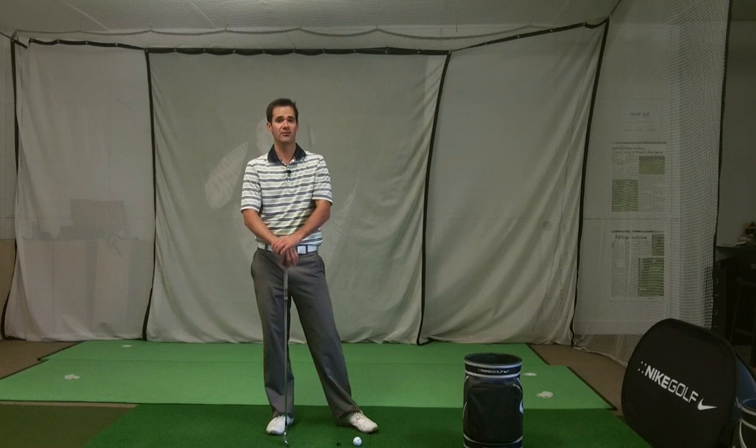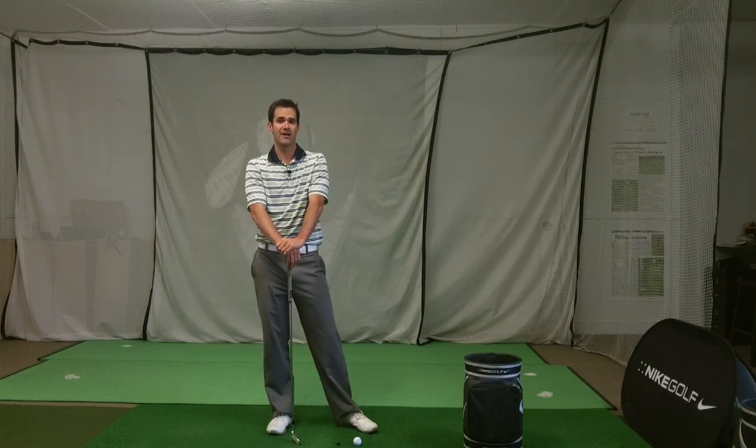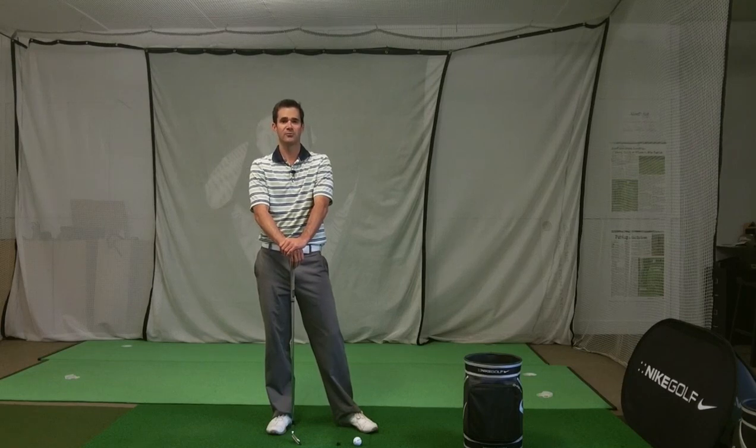If you like the way we look at things and break things down, please check out Golf Smart Academy for programs, tips, and other golf instruction to help you with your game.